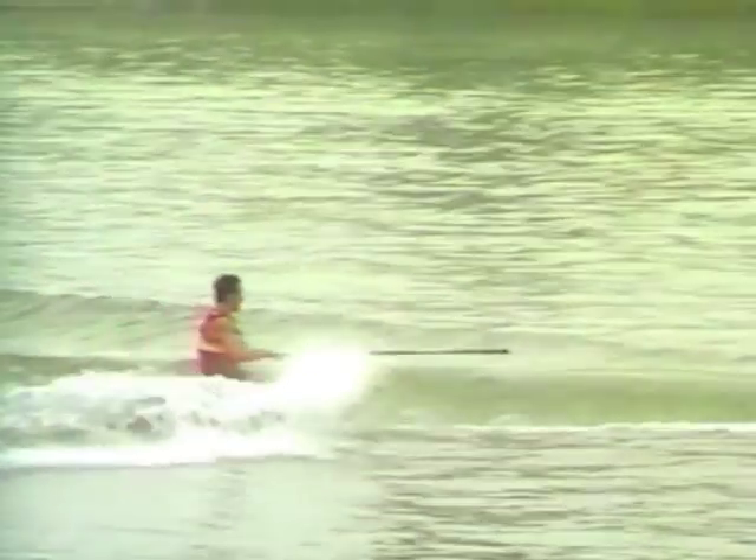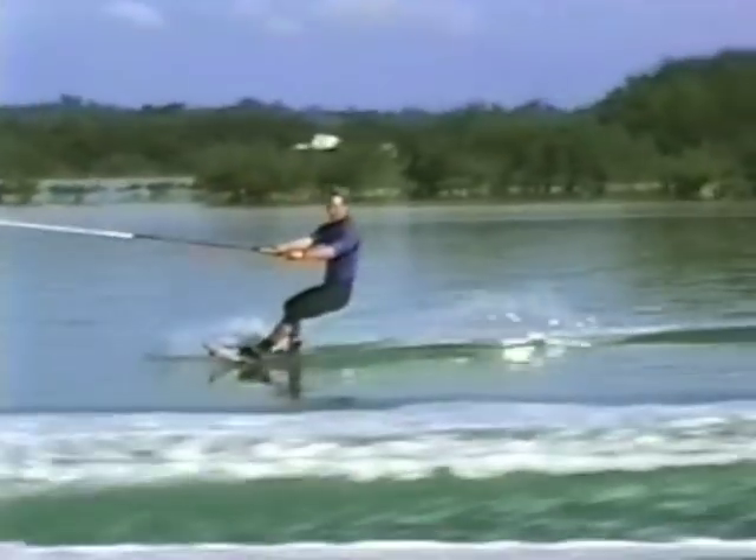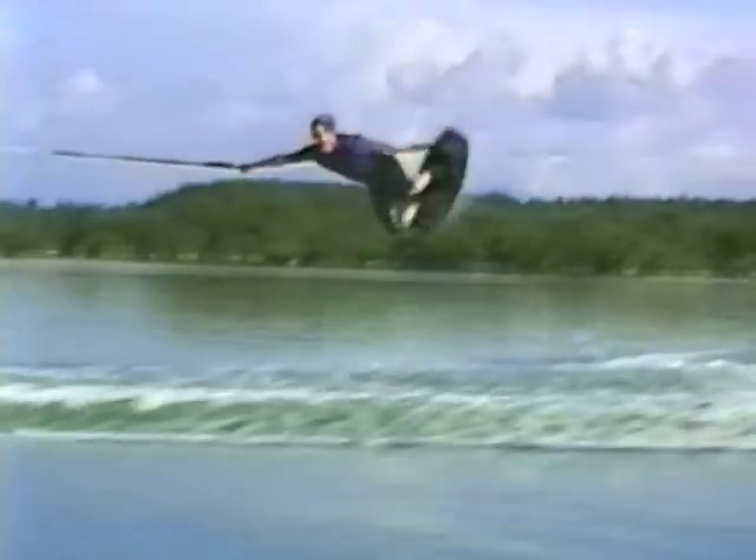Focus on going up and keeping your wakeboard tucked in close. Snap it back by pulling across your outside hip to bring the board and your body back to a good landing position.